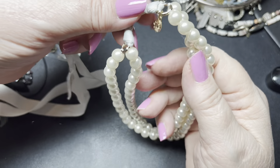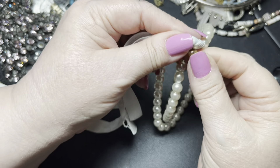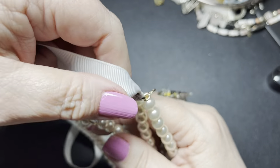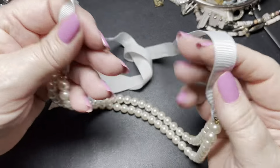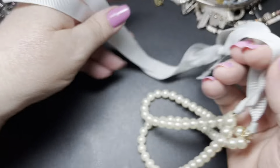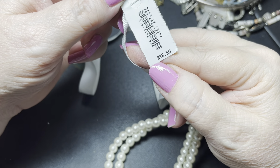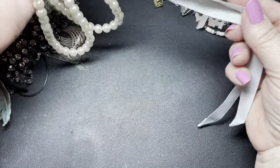Here we have — what does that say? It says Crew Cuts. Is that a brand that's related to J. Crew? The ribbon's not bad and it could be — it actually looks in brand new condition. And then the faux pearls — still new with tag, it was originally $18.50. So I'm going to say let's just do $9.